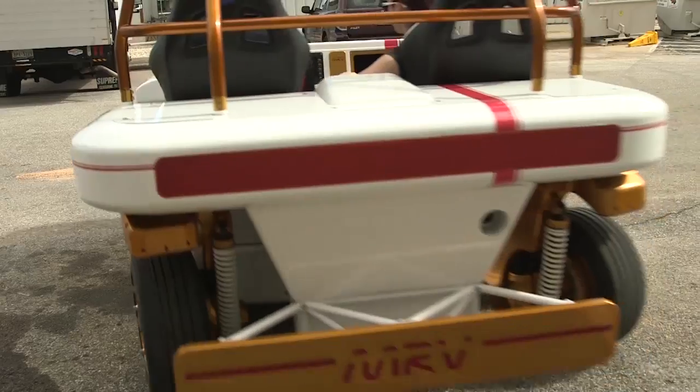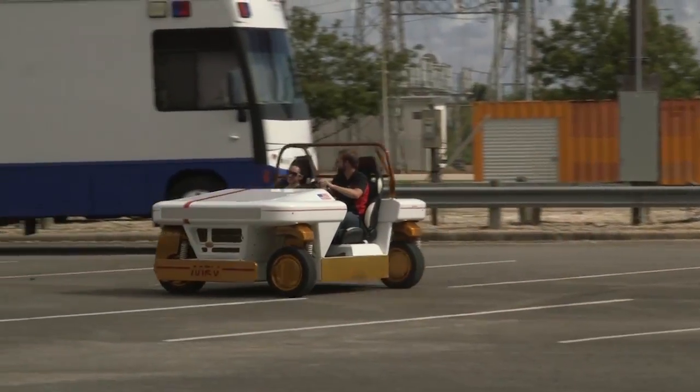I am here with Justin and we are sitting in the MRV. MRV stands for the Modular Robotic Vehicle.